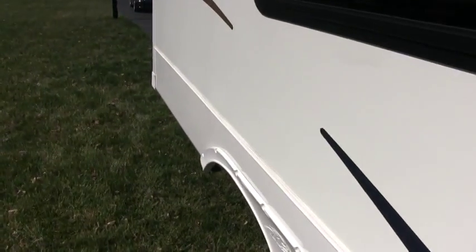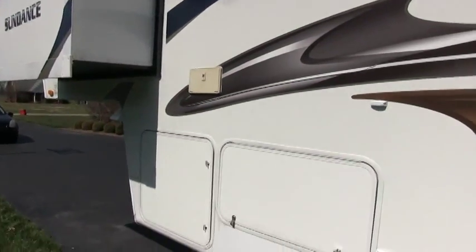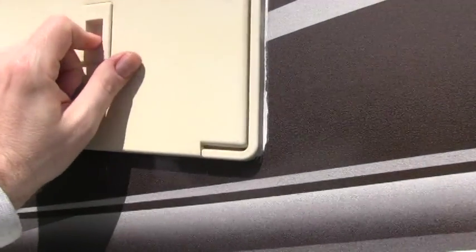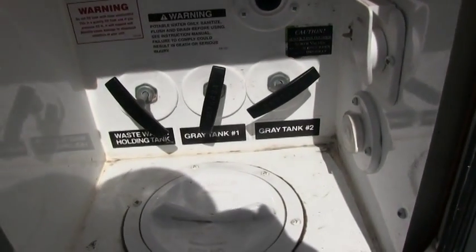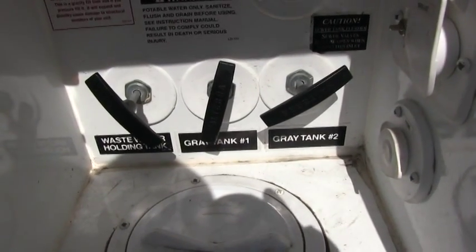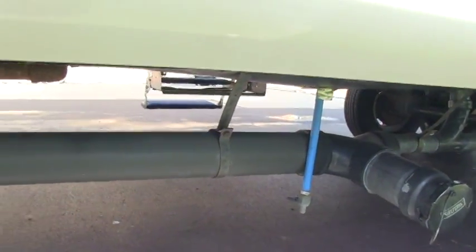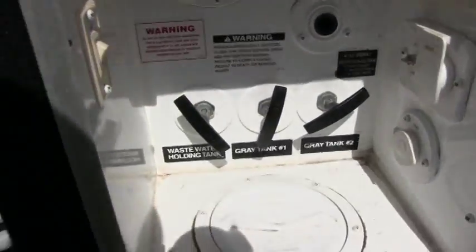Overall the camper seems to be in great condition, definitely well maintained. It does have the outside hot and cold shower. Your wet bay is unique — not a lot of manufacturers will do this. All your dump valves are enclosed right here rather than hanging underneath by your pipes. Heartland Sundance actually puts them in the heated cargo area.